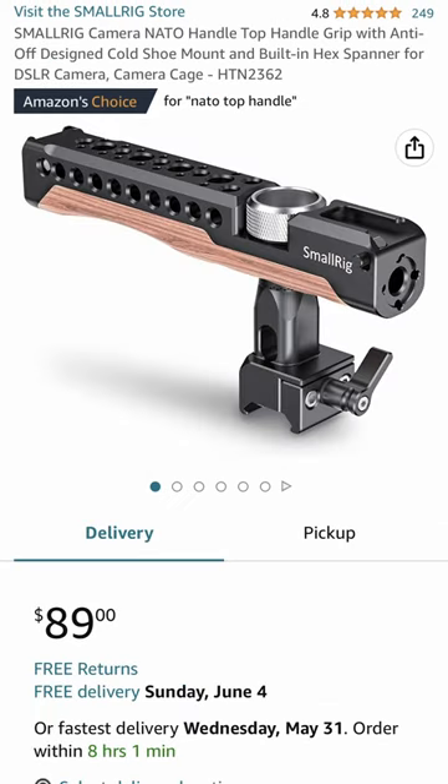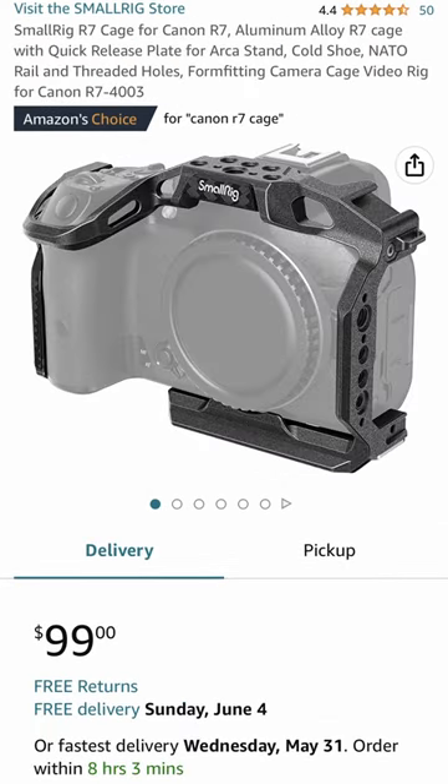Camera rig parts are expensive and not so friendly for a filmmaker on a budget, but making your own can make it a whole lot more affordable. Using a 3D printer I can get unparalleled design freedom for my rig for cheap.